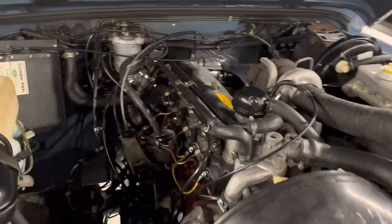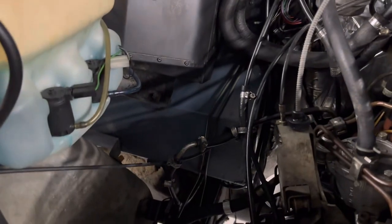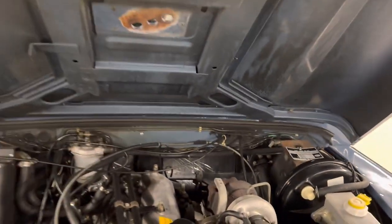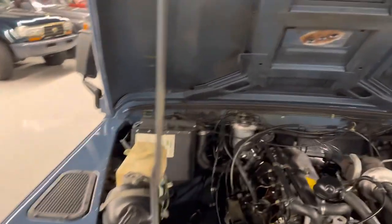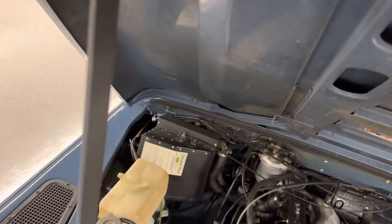Clean engine bay. You definitely want to look down here on the firewalls to make sure there's no rot — got that one. They've sound deadened. Put the hood down so you can get a good visual.